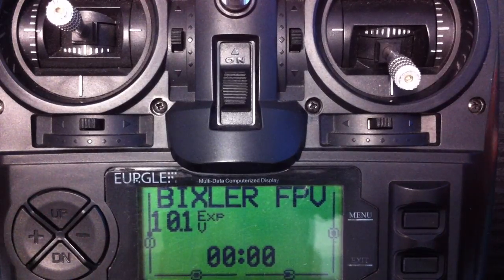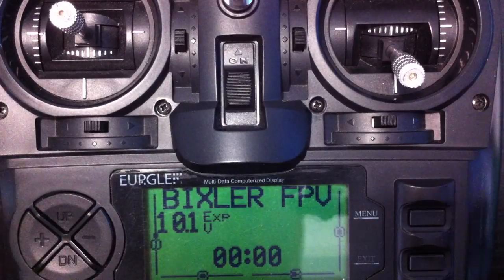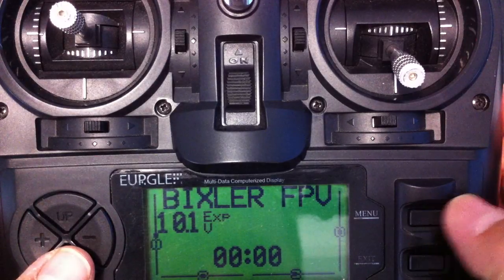I'm going to probably make a few mistakes along the way with this one because I'm not an expert on programming on this ER9X. I've only had this going for about a couple of weeks now, so I haven't used it much, haven't done that much in the way of programming. But I'll quickly run through what I've done.